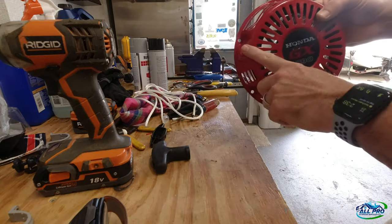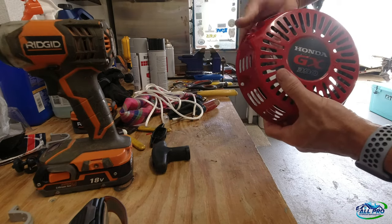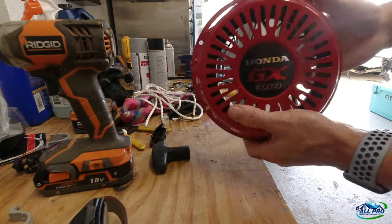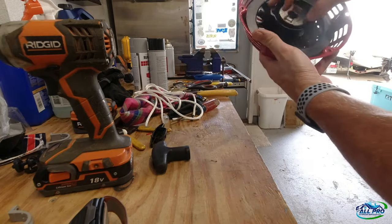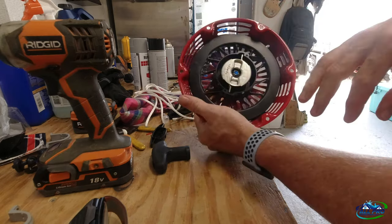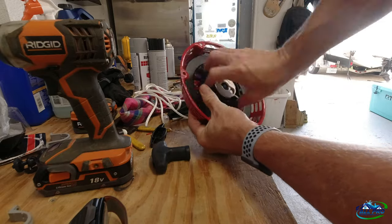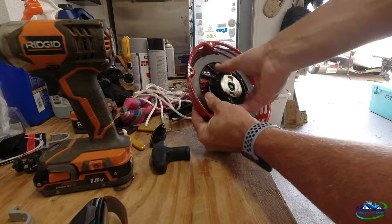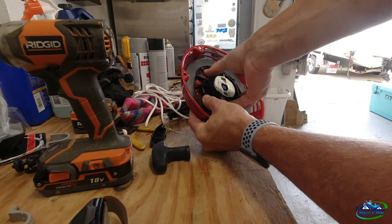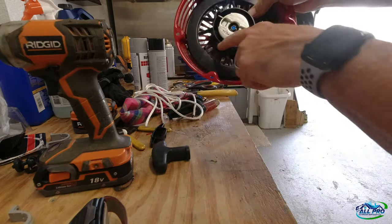By the angle and position of this hole, we know it pulls this way and needs to retract back this way. So if you spin it like this, you'll see that's the way it needs to go. Turn it until it stops — it's going to be like four or five complete turns.